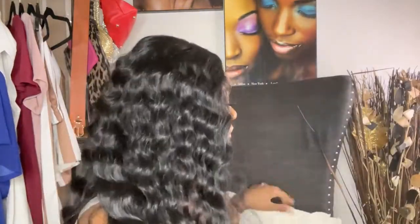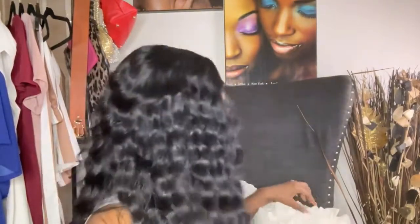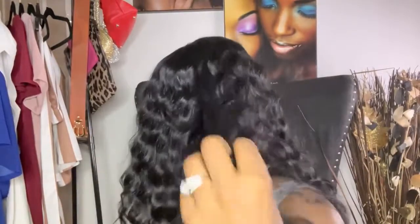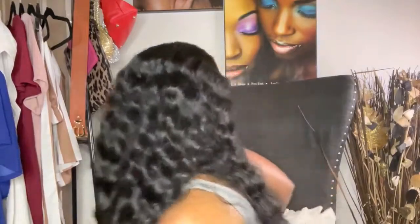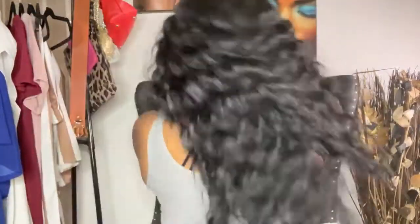This wig is under $25, so that is really, really good. She does have some baby hair, but y'all know I'll be rocking my own baby hair. So this is the wig — I'm gonna put her on right now. Let's go, see you next time!